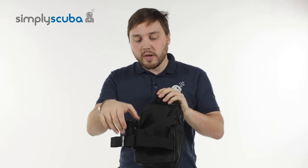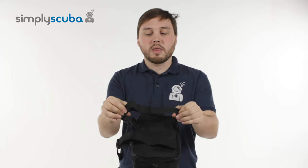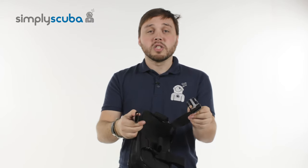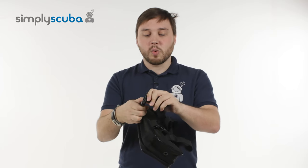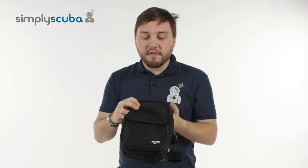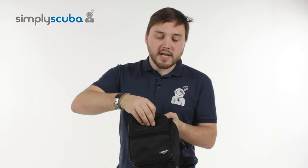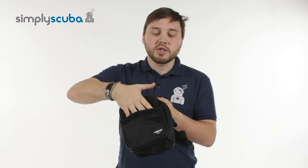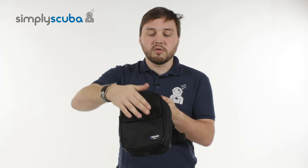On the back, we have two elasticated thigh straps which are fully adjustable, and they do have these big pinch clips so you can get it on and off nice and quickly. On the front, you have a velcro pocket that you can put slates or a thin reel — just your essentials that you can get to nice and quickly.